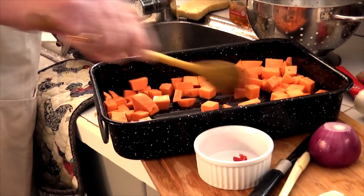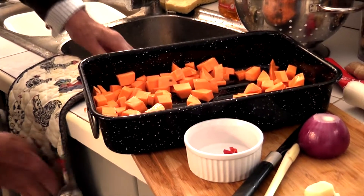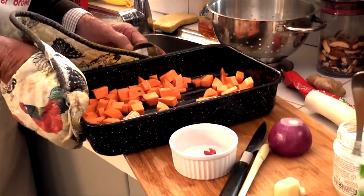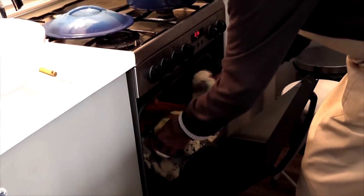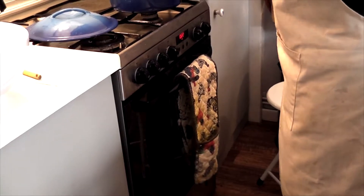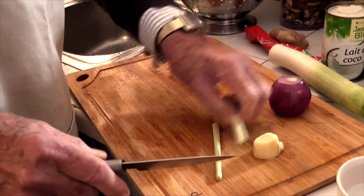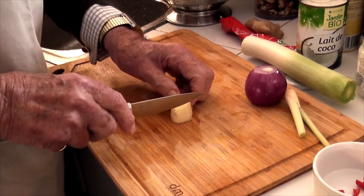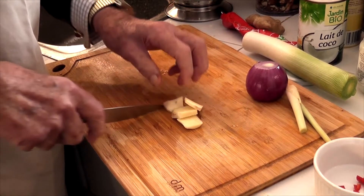Get them to stir around so they're coated with the oil. Pop them back in the oven and we'll look at it again in 20 minutes. Now cut your lemongrass in half. One should grate the ginger, but I'm lazy so I'm just going to chop it up small.